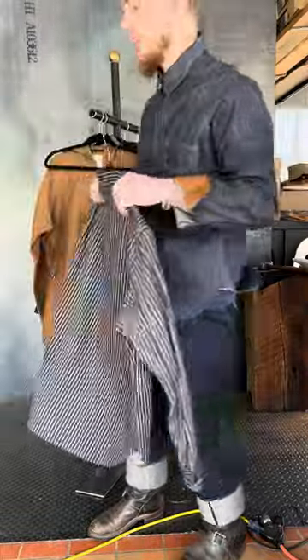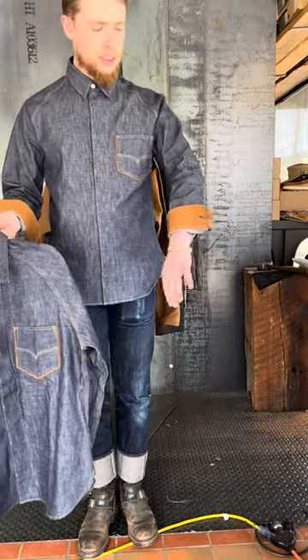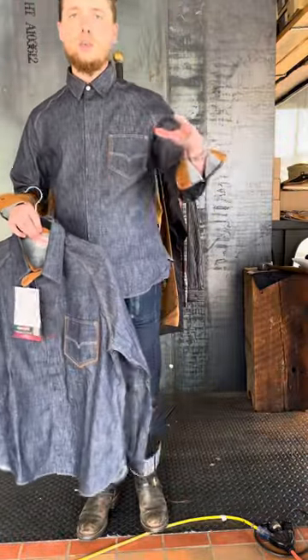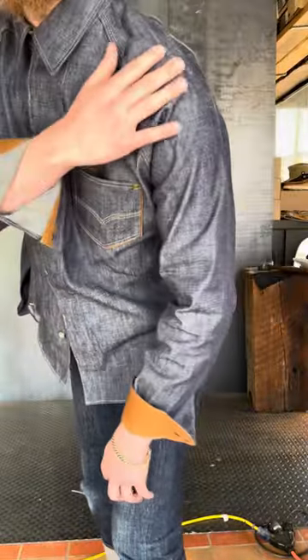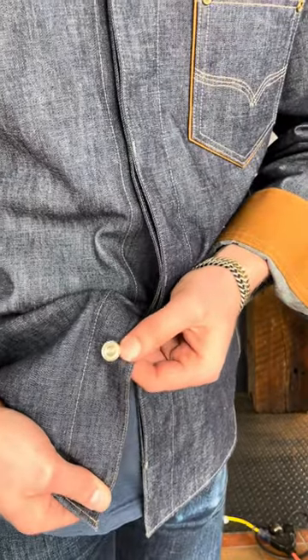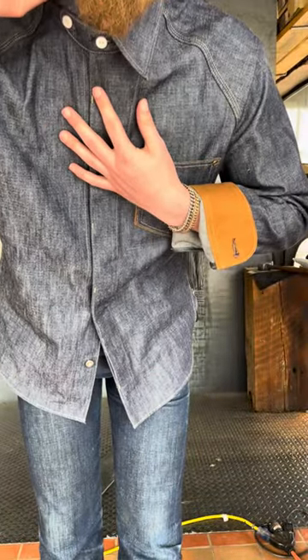My favorite piece — the one I'm wearing right now — is this 1940s-inspired denim work shirt. It's a ten and a half ounce denim, single pocket, lined with canvas. We wanted to bring something new that we don't have anything like in the shop. What makes it my favorite is the raglan sleeves that drape so nicely over the shoulders. It also features fly plackets with hidden buttons and metal repro details.